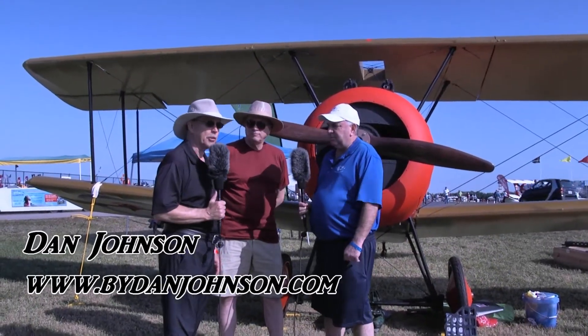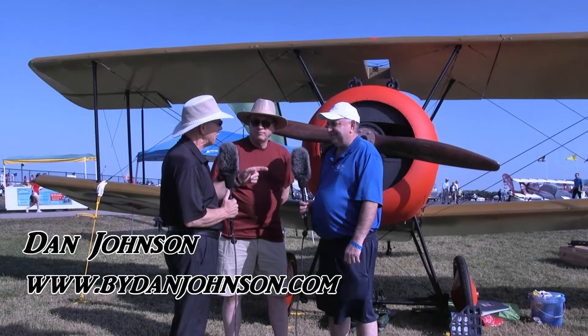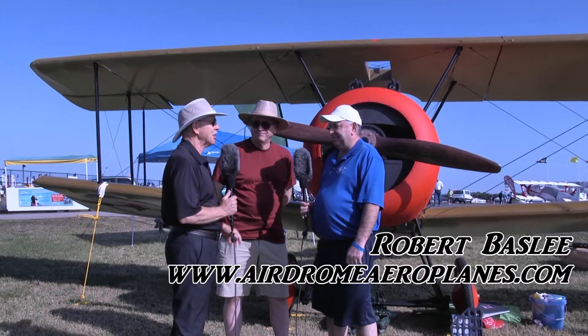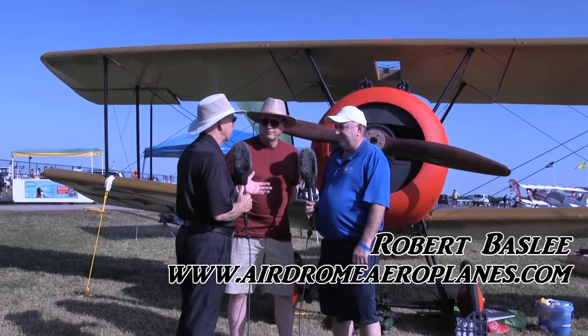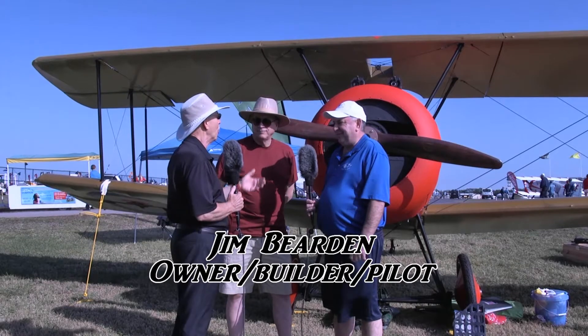Here at Sun and Fun day three, looking at yet another creation from this gentleman in the bright blue shirt. I'm Dan Johnson talking to Robert Beardsley, Bosley, and Jim Bearden — I think I've got that right now after three tries. Every year this has become a routine for us; we show up here because there's something we haven't seen before. I don't know where you keep pulling these things out of your hat, but what do we got in front of us this time Robert?